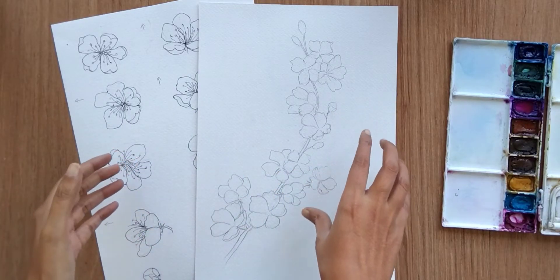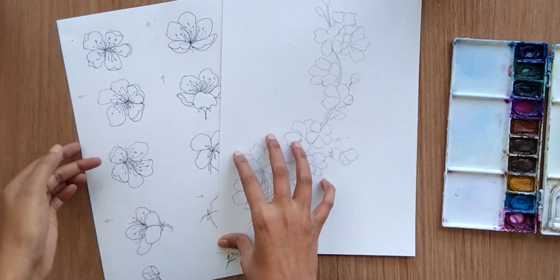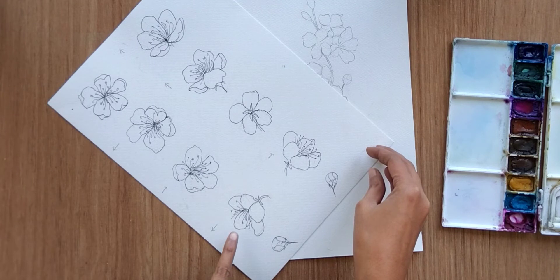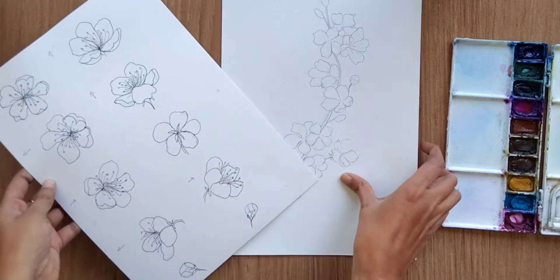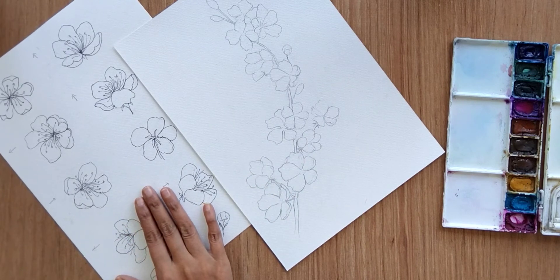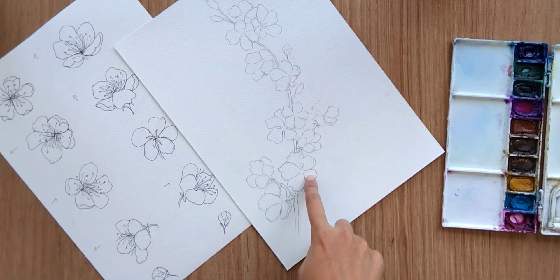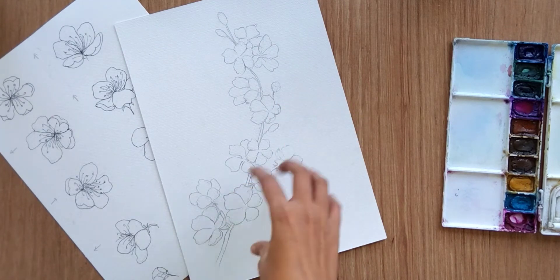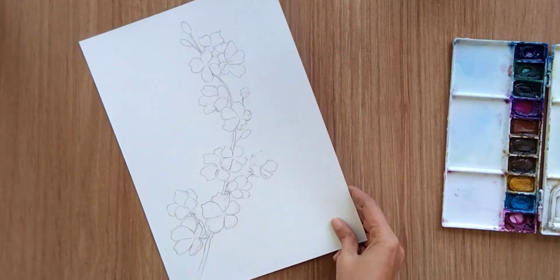Hello everyone, welcome back to another video. In today's video I'm going to show you how we can paint cherry blossom. I have composed this cherry blossom drawing based on my previous video wherein I showed you how we can draw cherry blossom flowers in different perspectives — a total of eight different perspectives. I have utilized all these perspectives in this particular drawing. Based on your liking you can compose your drawing as per your choice or need.